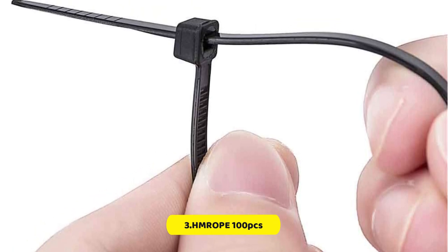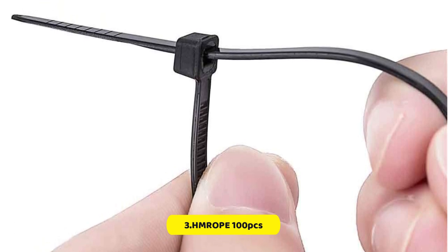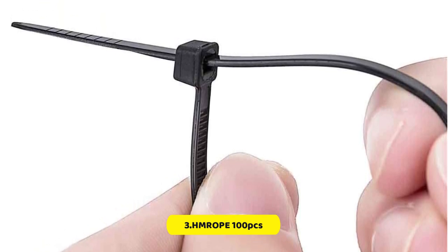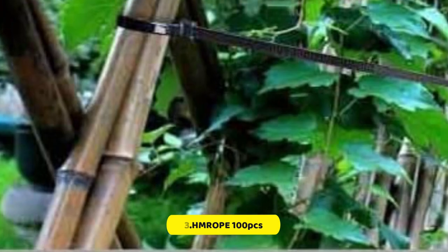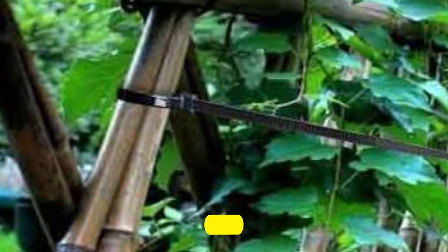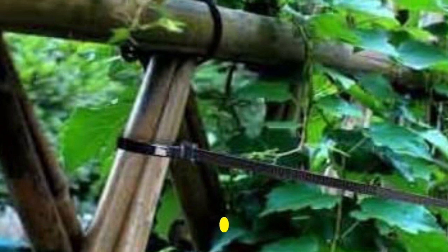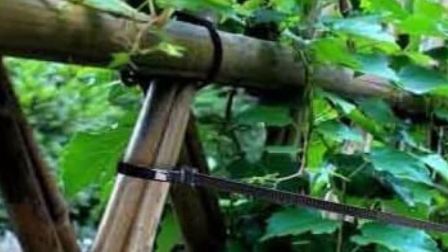They are also weather-resistant and can be used outdoors in direct sunlight without any issues. The self-locking fastener design makes them easy to handle and prevents snagging in tight spaces. They are strong, durable, and have a powerful lock. This 100-pack of cable ties is 8 inches in length, comes in black, and is usable in many applications for both personal and professional use.